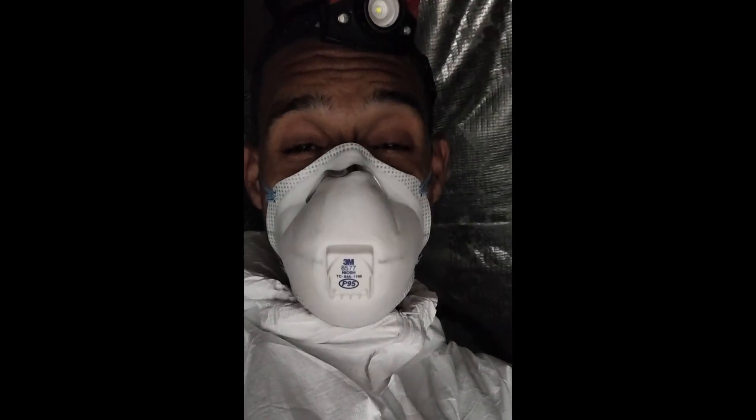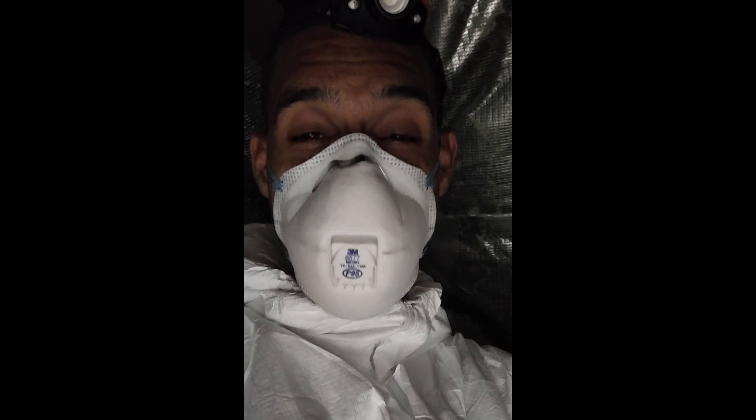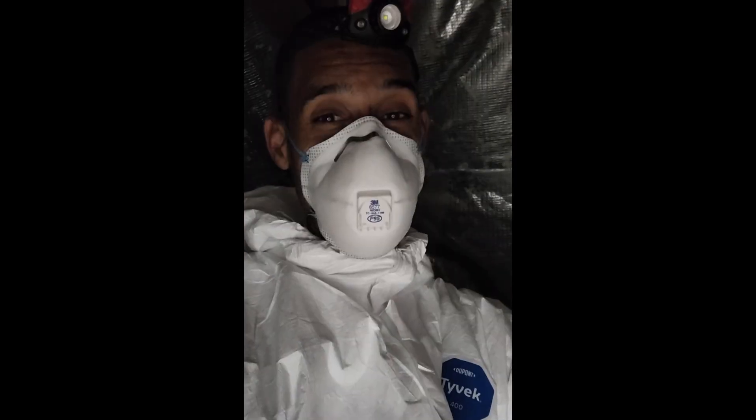We are suited up. Luckily it's still springtime, so this time of year in Florida it can get warm, but it's still pretty cool right now. So we're going to go in and get this done.